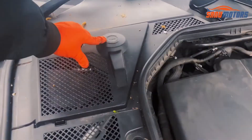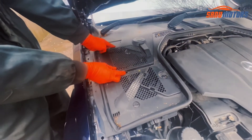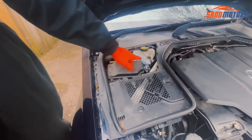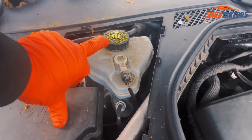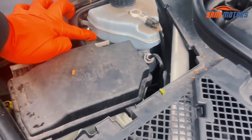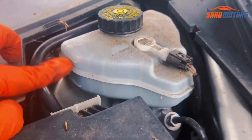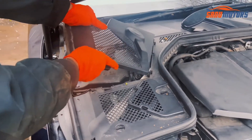Coming to this side — the driver's side — you can see this symbol; this is the brake fluid symbol. To reach this section you need to press here, press here, and lift up from this side and pull. This is the brake fluid symbol. If needed, this component also shows a low level and a maximum level — make sure the brake fluid is between those two levels.